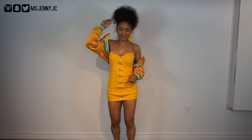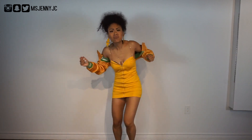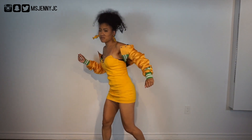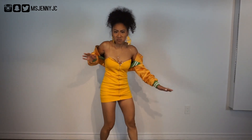One, two, three, throw, pull back. Let me teach you how to rope. One, two, three, throw — and that ain't no joke. Let me teach you how to rope. One, two, three, throw.